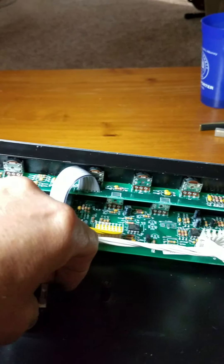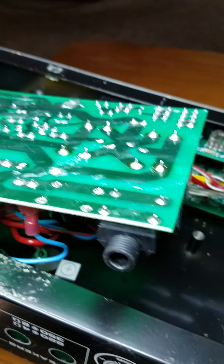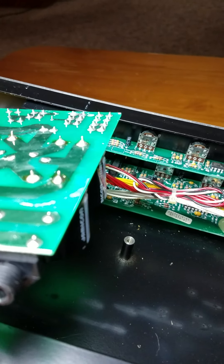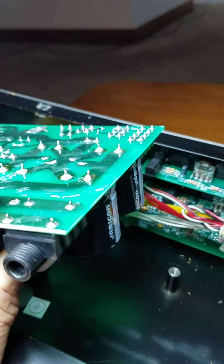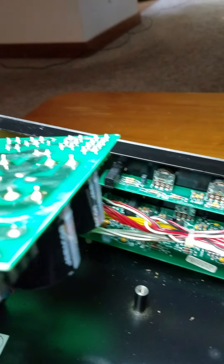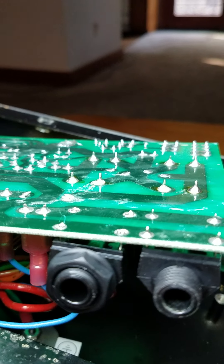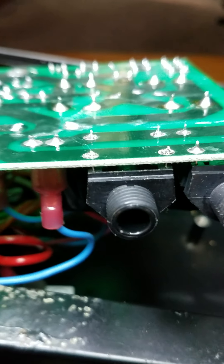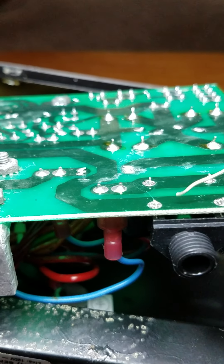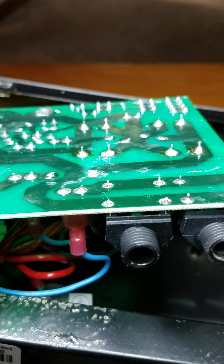I ordered two of them and had already unsoldered the old one. Just pop that out of there, and we're going to pop the new one in. It's hard to do with one hand, so I'll set this down. The new one is setting in there now — just need to solder it in place on these four points.